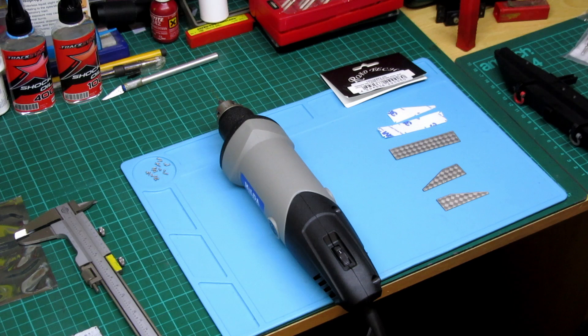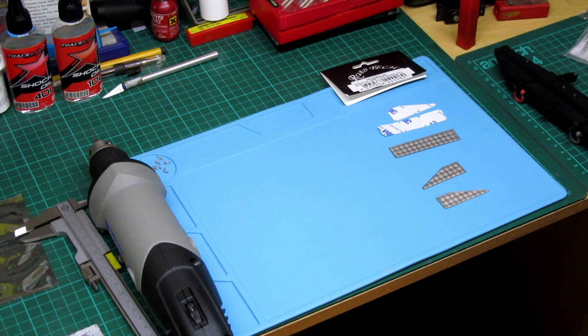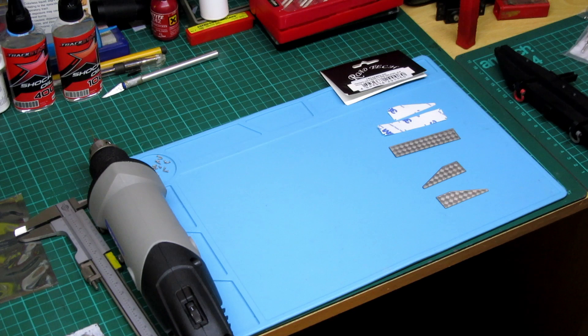Hi guys, thanks for tuning in. What I'm going to be doing today is a little bit more on the TRX — we're fitting these things. They just came today, so as parts come through the post I just keep doing videos to suit. It came in a little package like this.